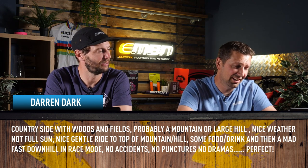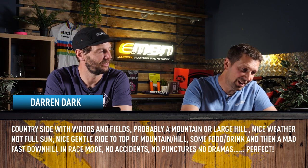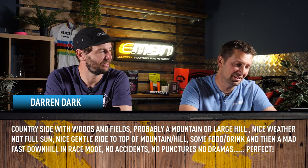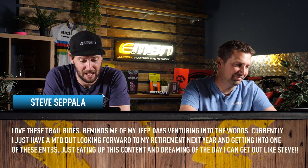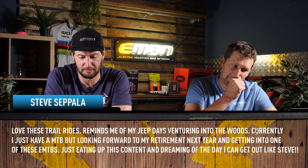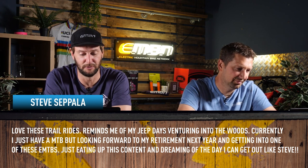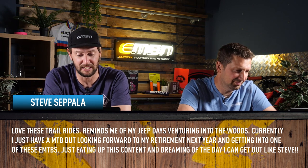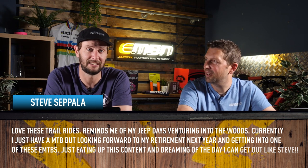Darren says: nice weather, not full sun, a nice gentle ride to the top of the mountain or hill, some food and drink, then a mad fast downhill in race mode — no accidents, no punctures, no dramas. Perfect — that does sound pretty good. Next is Steve Cipala: love these trail rides, it reminds me of my Jeep days venturing into the woods. Currently I have a mountain bike but looking forward to my retirement next year and getting into one of the e-mountain bikes, just eating up this content and dreaming of the day I can get out like Steve.